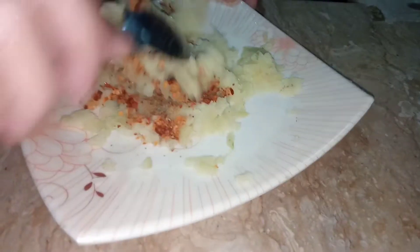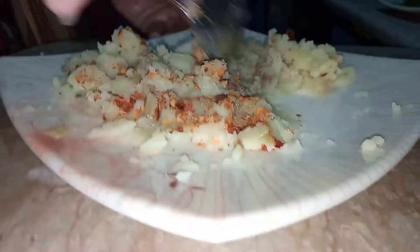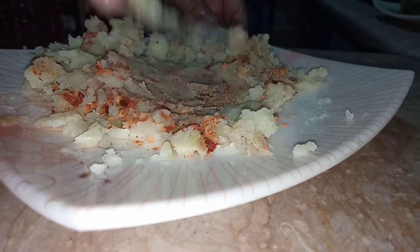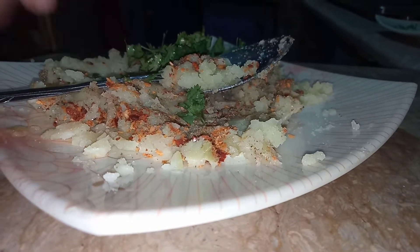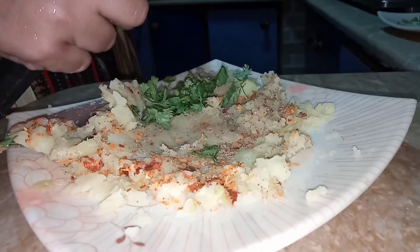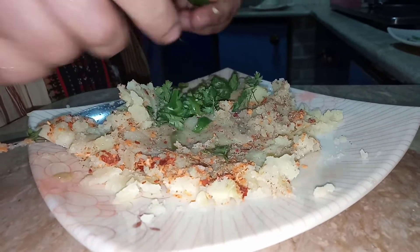First I'm going to mash the potato — I have already boiled it. Then I am adding salt and all the other spices on it and smashing it with a spoon. Don't use your hands because the spices will make your hands rough. Then I am adding some coriander leaves on top, and after that I am cutting the green chili and putting it on top as well.